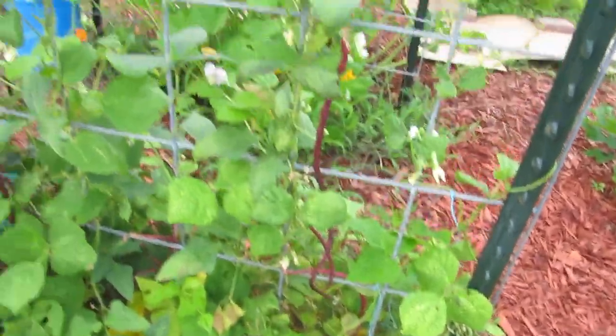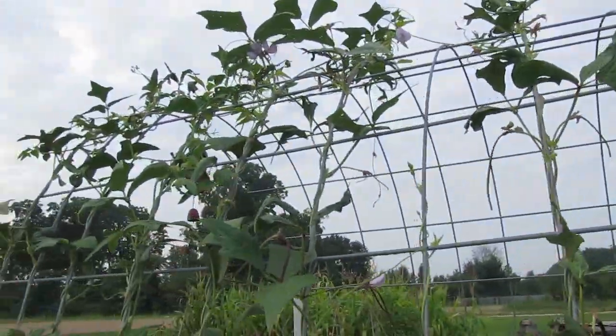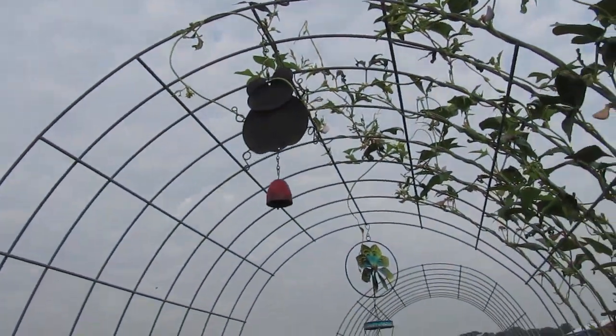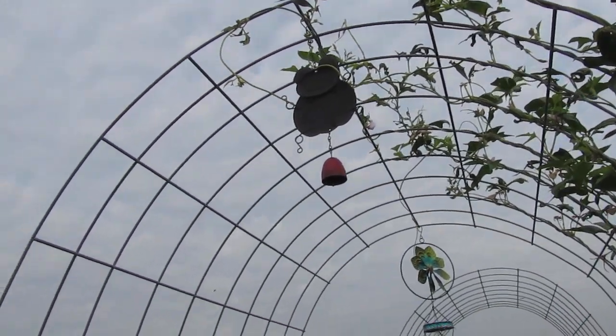We've harvested a bunch of these Chinese noodle beans — Thai noodle beans, I don't remember which they are. These have grown about halfway up the arch and now they're wanting to wrap around everything instead of keeping going, so I have to start training them.